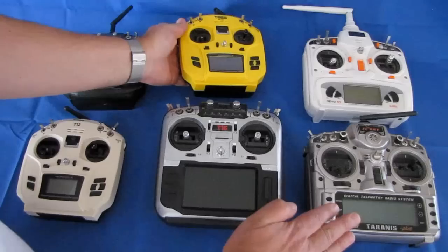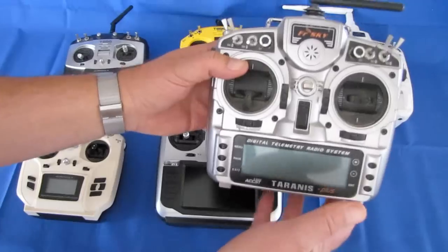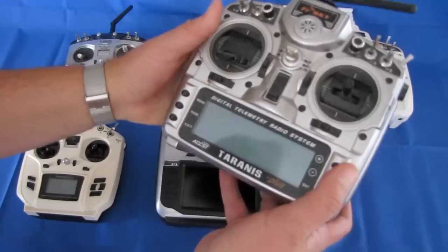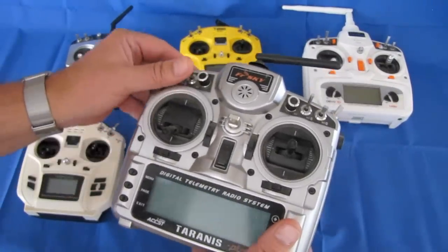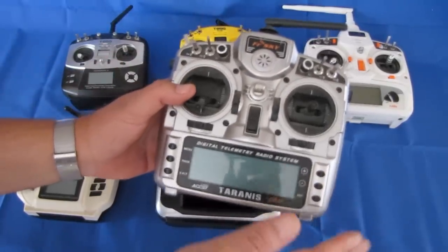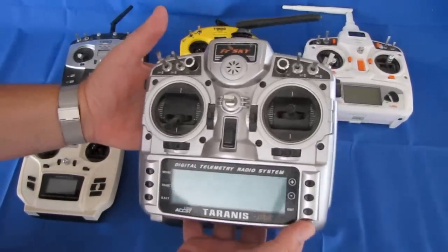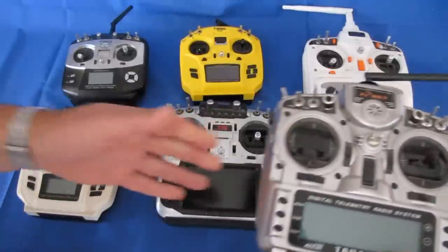People who prefer OpenTX like to use the Taranis. The Taranis is another transmitter that has multi-protocol capability if you put in an external module in the back, so you can use it to fly all your different drones and aircraft with their different flight protocols. It's a very capable transmitter that uses OpenTX, but it's a very expensive transmitter — and it's pretty big and bulky. Some people like that big bulkiness.